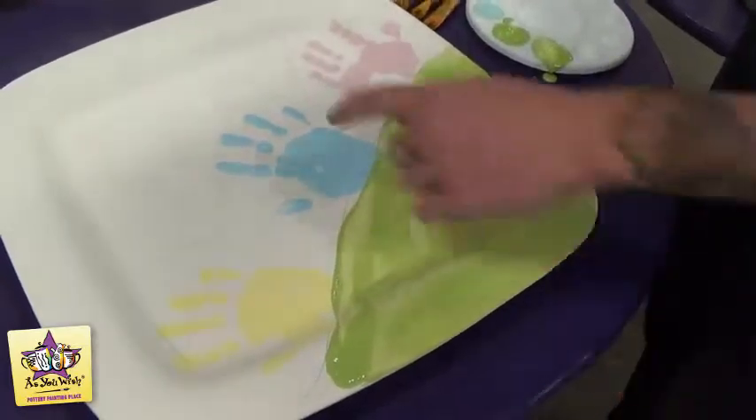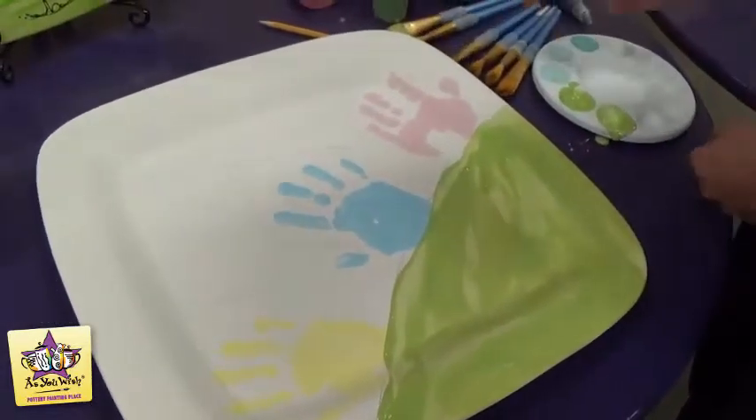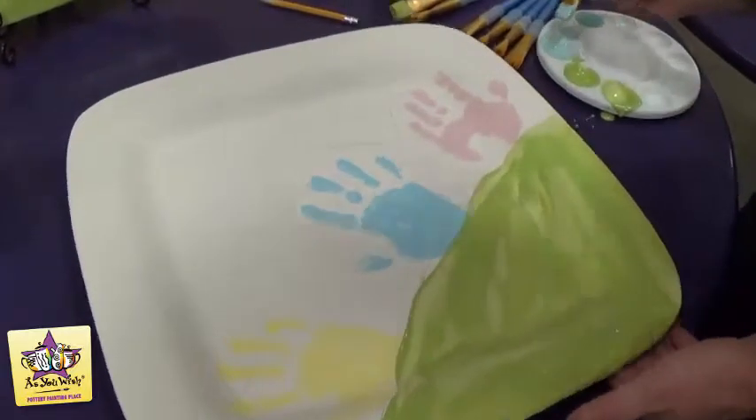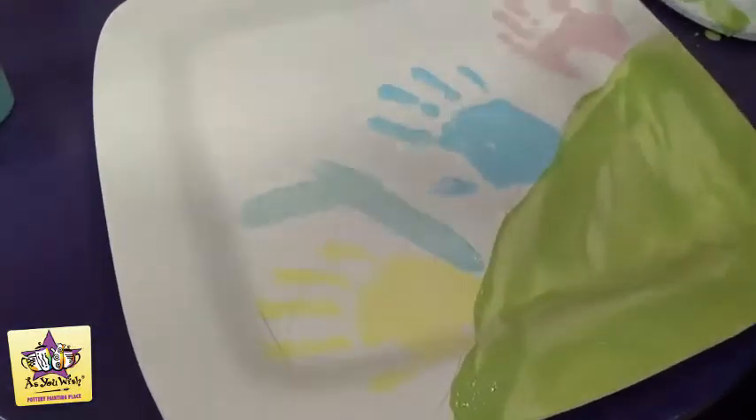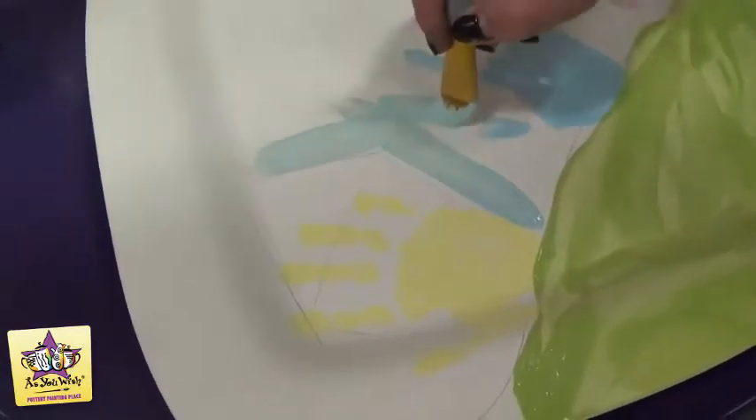Now we'll move on to the background sky and we'll use a large square brush for this also. Just sort of avoid the handprints and the shapes of the houses as you paint the background. It doesn't have to be perfect.